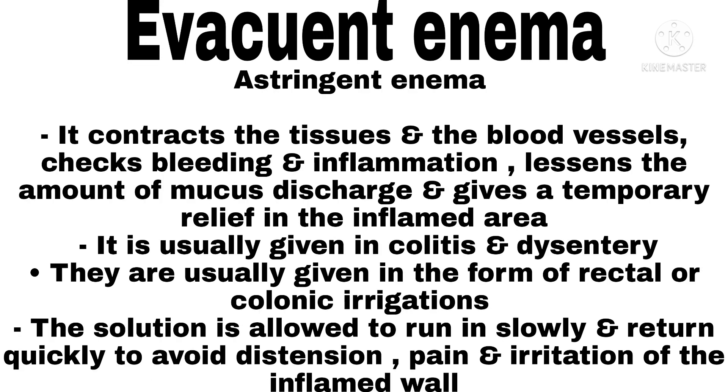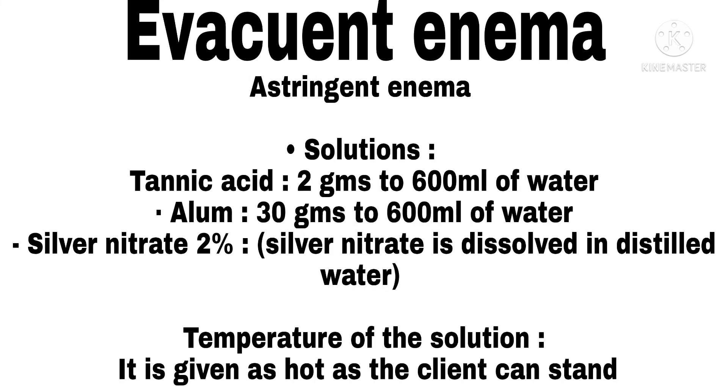Astringent Enema. It contracts the tissues and blood vessels, checks bleeding and inflammation, reduces lesions and mucus discharge, and gives temporary relief to the inflamed area. It is usually given in colitis and dysentery, in the form of rectal or colonic irrigations. The solution is allowed to run in slowly and return quickly to avoid distension, pain, and irritation of the inflamed wall. Solutions: tannic acid 2 grams to 600 ml of water; alum 30 grams to 600 ml of water; silver nitrate 2% dissolved in distilled water. Temperature: as hot as the client can tolerate.